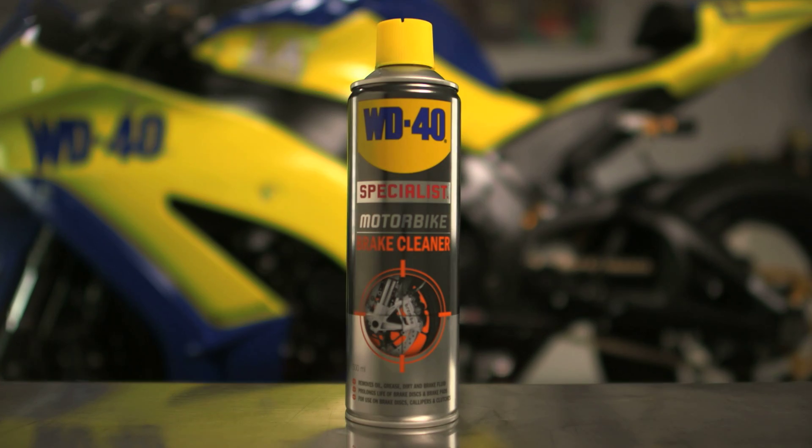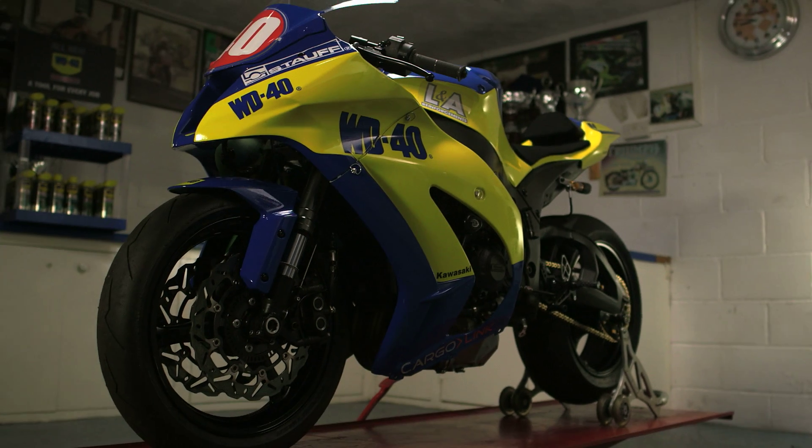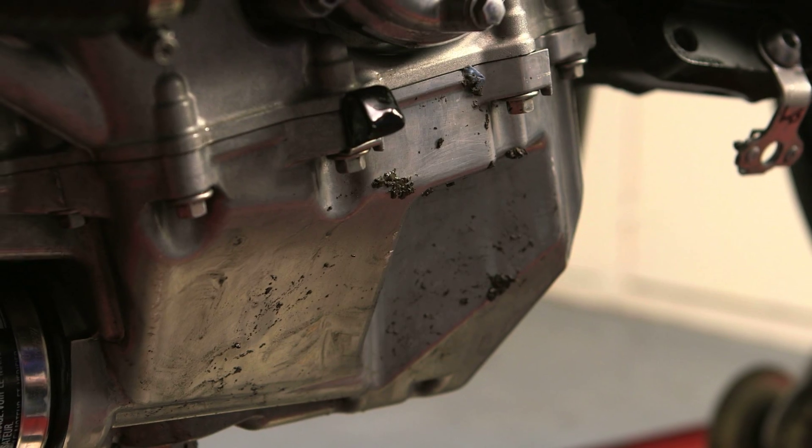Brake Cleaner is designed to remove dust, oil, grease and road debris from engine casings.